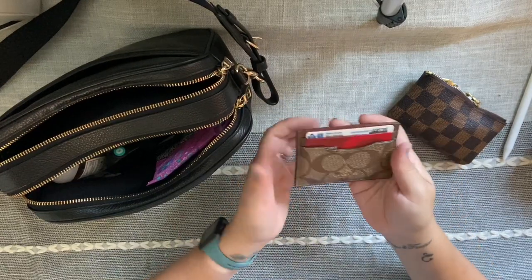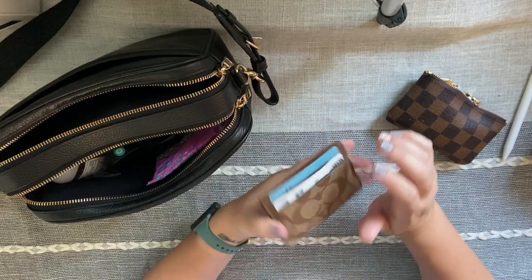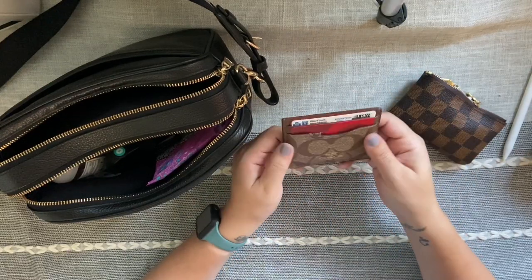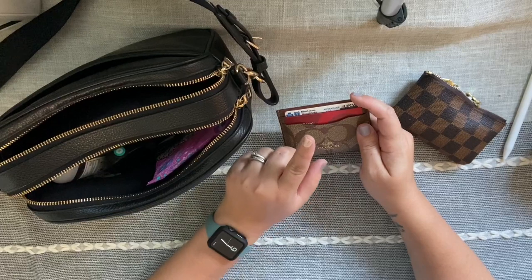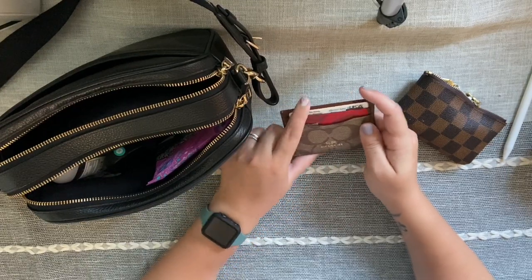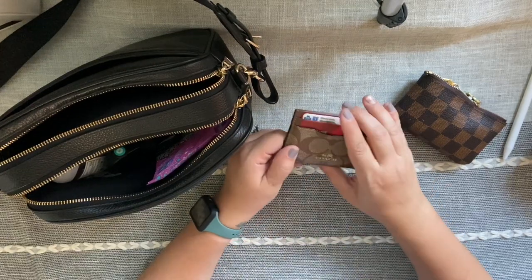Next I have my card holder — this is also Coach, just a basic card holder with a middle slot. It fits all my stuff great: my main cards, my license, things like that. My most-used cards are on the back of my phone in a phone wallet since I always have that in stores, so this one just holds my extra cards.